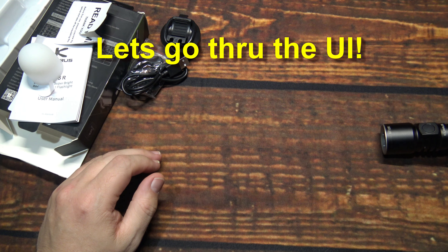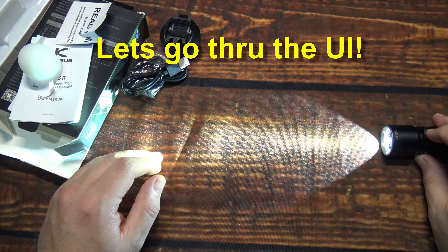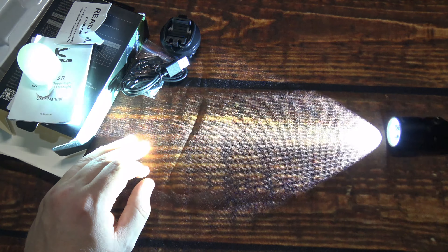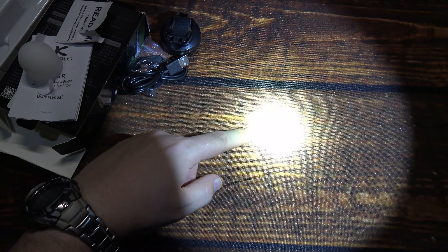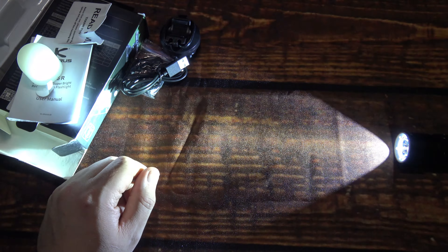Now let's go through the UI one more time, this time without the diffuser, to give you an idea on the beam. The profile looks very nice — it's probably going to be more of a combination beam. There's a centralized hotspot with a lot of bleeding into the corona, and a pretty sharp cutoff on the spill. I think that's going to be a good combination beam.